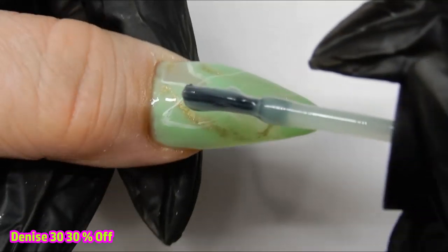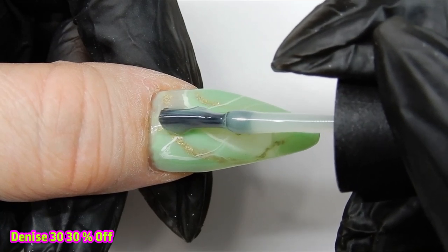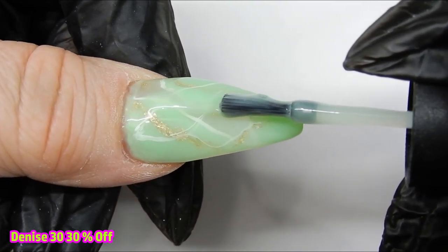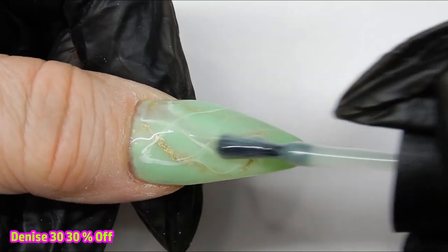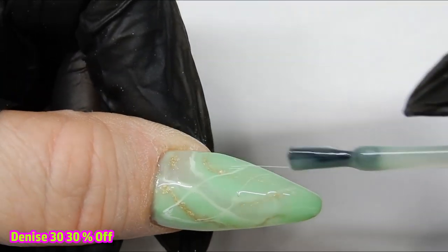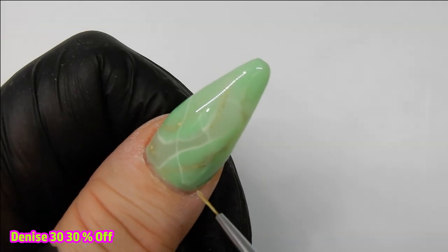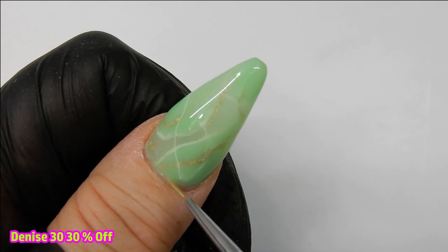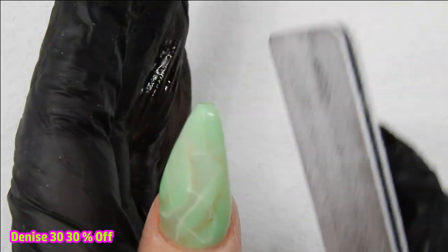This is the third layer, and again this is a layer where I do not add any white or gold. This is a layer where I build structure, cover the nail, and mute any of that gold and white — just to soften it and tone it down. When I get this the way I want it, I'll cure this layer for one minute.